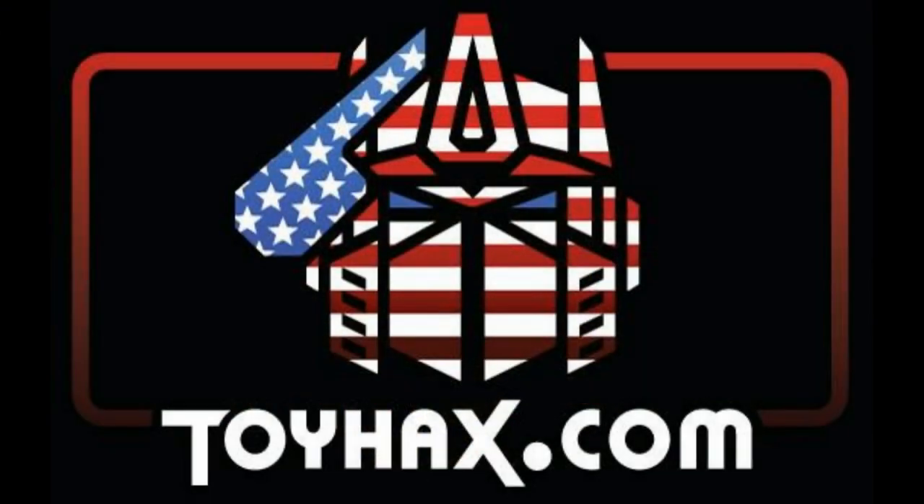So check out ToyHacks.com and make your collection stand out from the rest. And tell them Patriot Prime sent you.